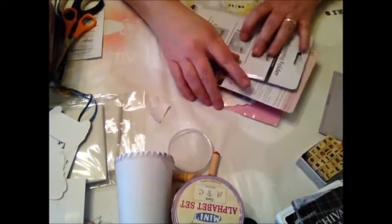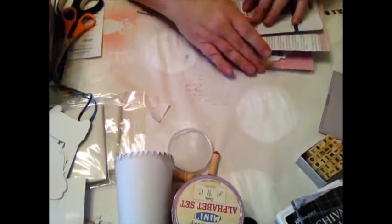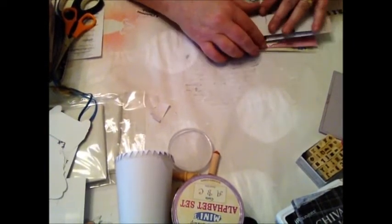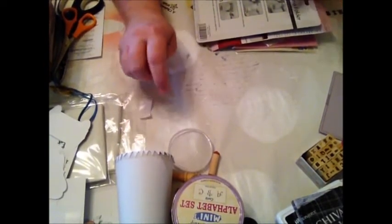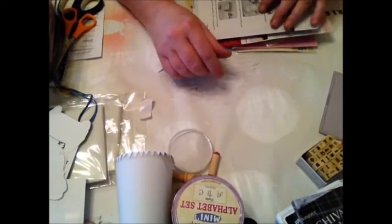Yes, I've been shopping, but it's only a mini haul, so I'll just quickly run through the couple of bits I bought, and also I'll be showing you how I did a little something on a Christmas card.